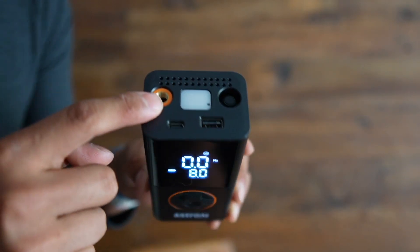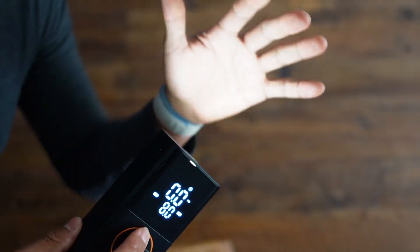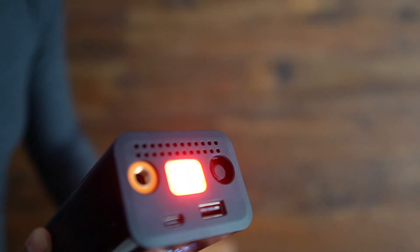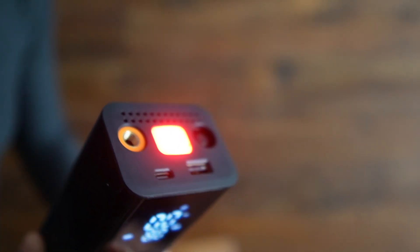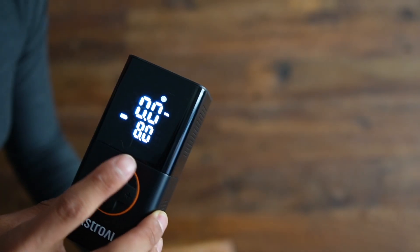This also has a light on top. To activate it, press the button and it lights right up. Press it again and it goes to a red light that turns on and off, and then there's a strobe or SOS light as well. Press again and it turns right off.